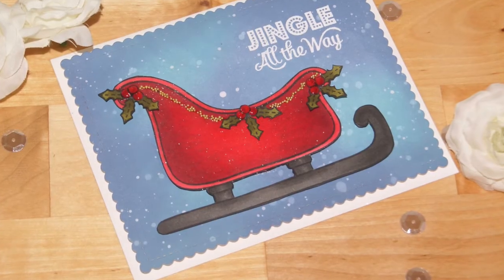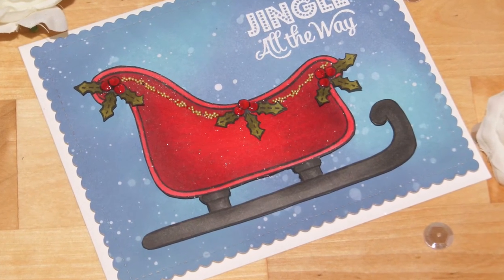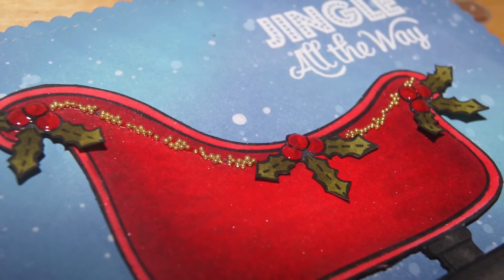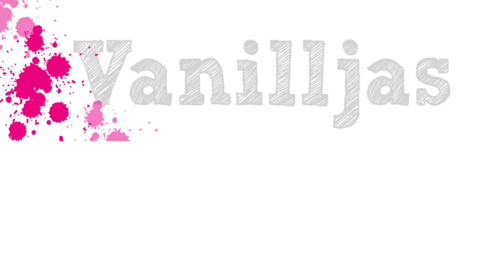As always, I hope you enjoyed my video and I could help you making LED cards. Please don't forget to continue hopping and see what the other design team members created. Here you can see other LED cards I created for Chibitronics. I hope to see you soon again.